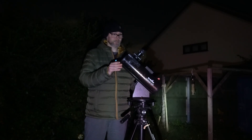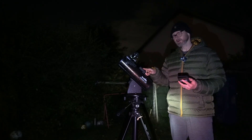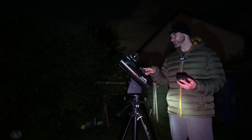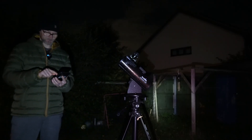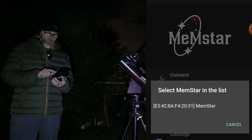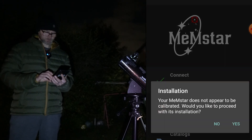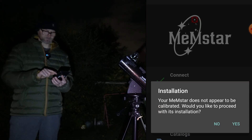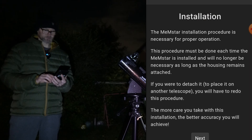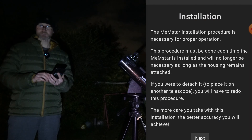It simply connects to an app on your phone using Bluetooth and runs off three triple-A batteries. It's a very small device — about 78 millimeters long and only 85 grams. I've been able to mount it on my Heritage 100P miniature tabletop dobsonian on a tripod. There's a button on the top; when it's working it flashes a red LED. Now I'll go to the app and connect — it's saying MemeStar, so I'll click on that. It says the MemeStar does not appear to be calibrated, would you like to proceed — and that's definitely a yes.